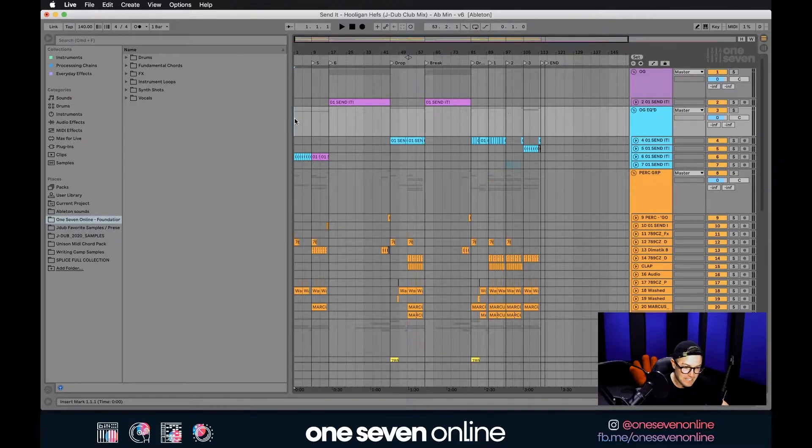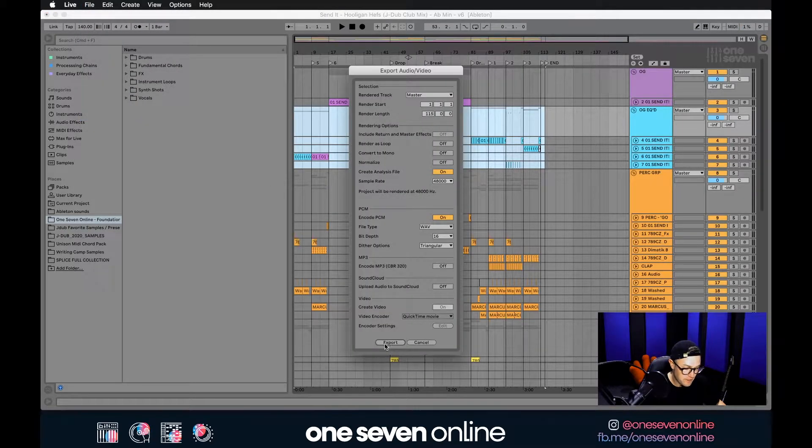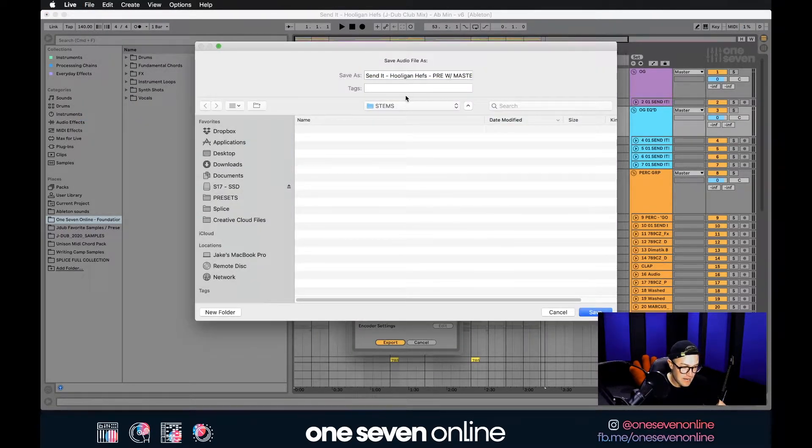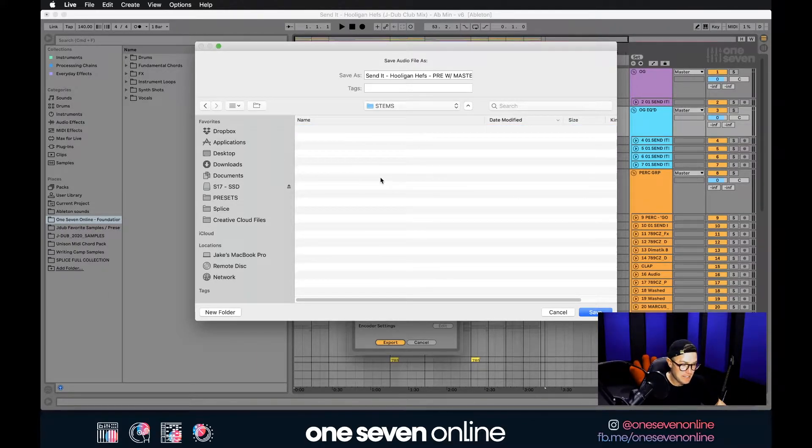Starting from the very start point is essential for every single stem we'll be bouncing through this process. I started at 000, so the very start of the project. I'll highlight through to my end marker, go to File > Export Audio/Video, hit Export, go into the stems folder I already created — if you don't have one, just hit New Folder — and name it accordingly, such as 'send it hooligan hefts pre with master chain on'. Then hit Export.